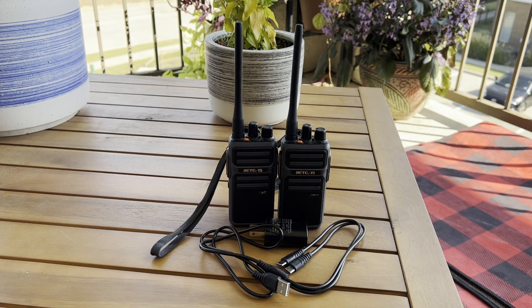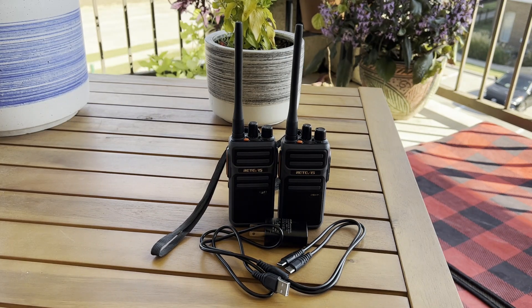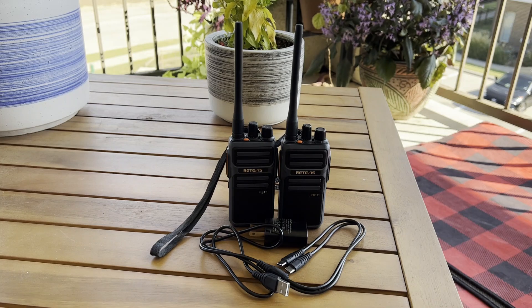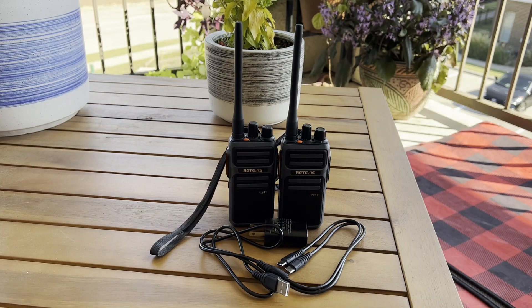These radios are going to be perfect for hiking, biking, or just hanging out. If your friends aren't ham radio operators yet, we should probably be getting them into the hobby. But if they're not, then this is a great option for them. It comes in two-packs, four-packs — I think they even have about 20 of them at a time.